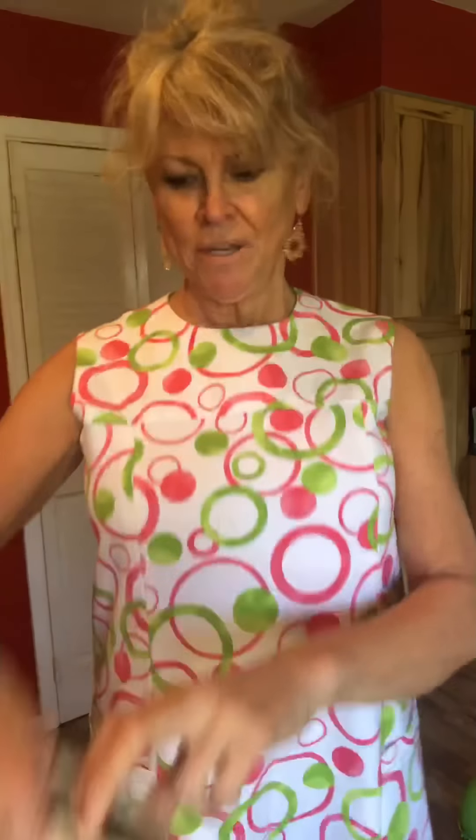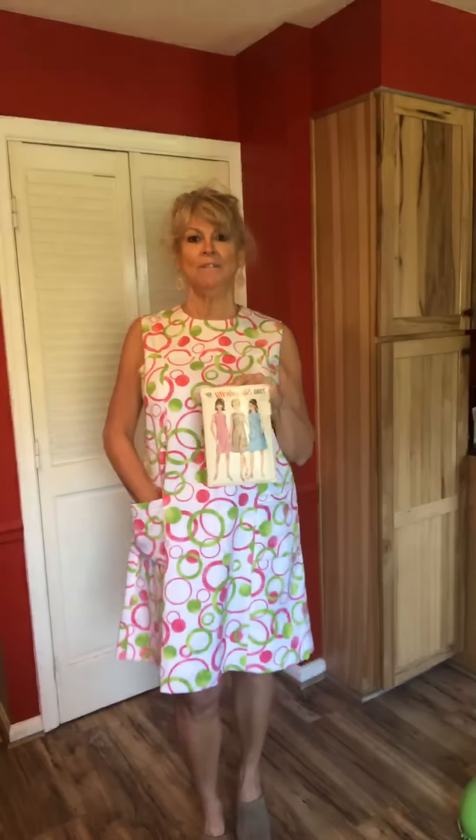This dress went together just fine. I skipped the zipper and just put in a little button and loop. I took up a very deep three-and-a-half inch hem, and that was after I cut off four inches. They show this dress above the knee. I'm 5'8" and I removed seven and a half inches, and it's not even many. That is something to consider with these old vintage patterns — they put a walloping amount of length on the dresses, even though they don't show them being that long.